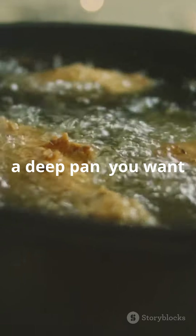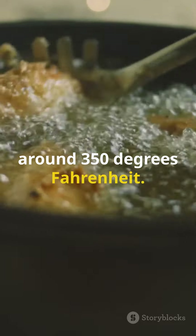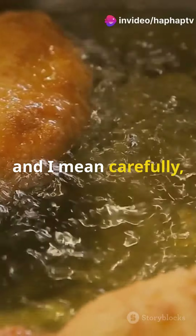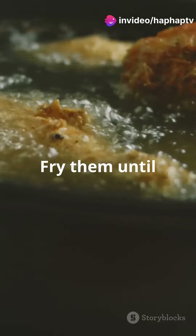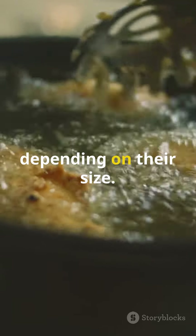Now, heat up some oil in a deep pan. You want it hot but not smoking, around 350 degrees Fahrenheit. Carefully lower your chicken pieces into the oil. Fry them until they're golden brown and crispy, about 8 to 10 minutes each side depending on their size.